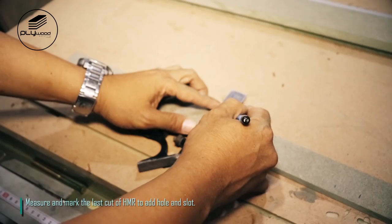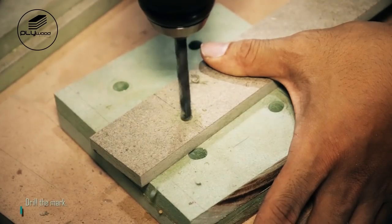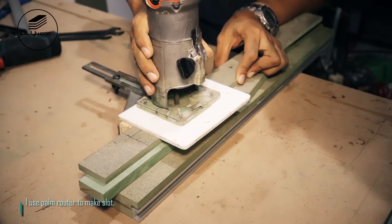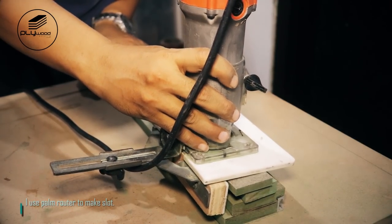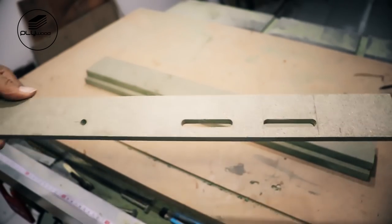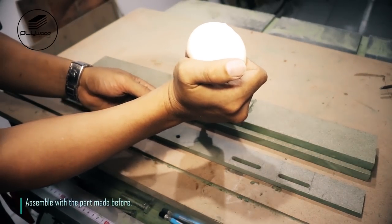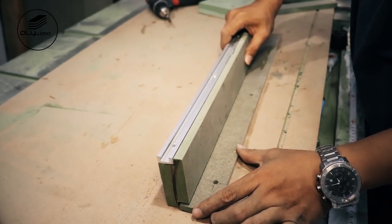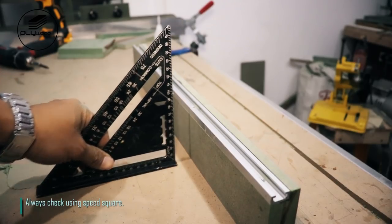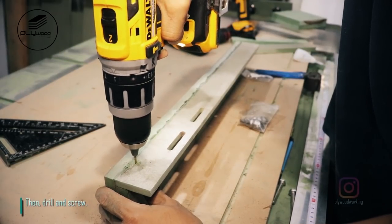Measure and mark the last cut of HMR to add hole and slot. Drill the mark, then I use palm router to make slot. Assemble with the part made before. Always check using speed square, then drill and screw.